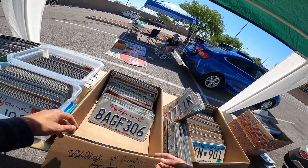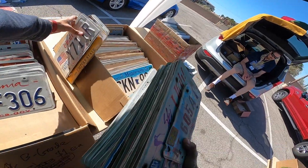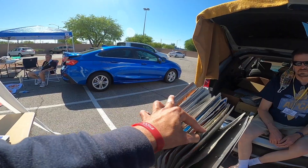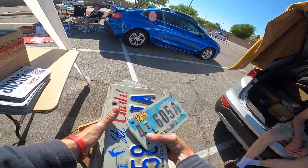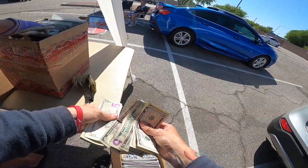You said these are a dollar also? Yep. All right. 20, 21, 22, 23, 24, 25, 26, 27, 28. Okay, 28 plus 50. Sounds good. 78. Sounds good. And I'll come back around.